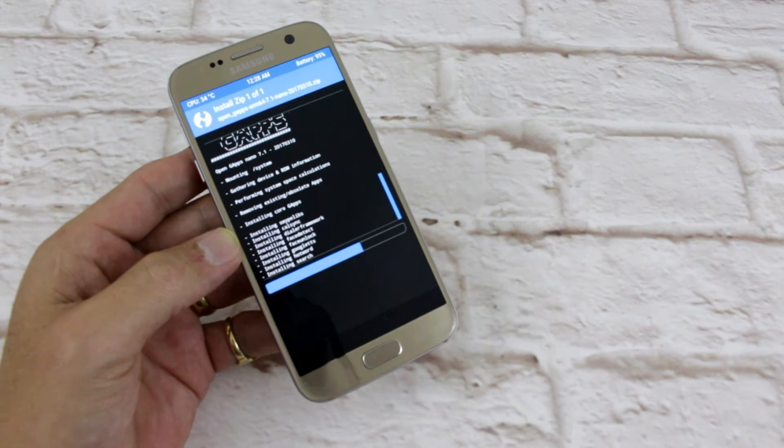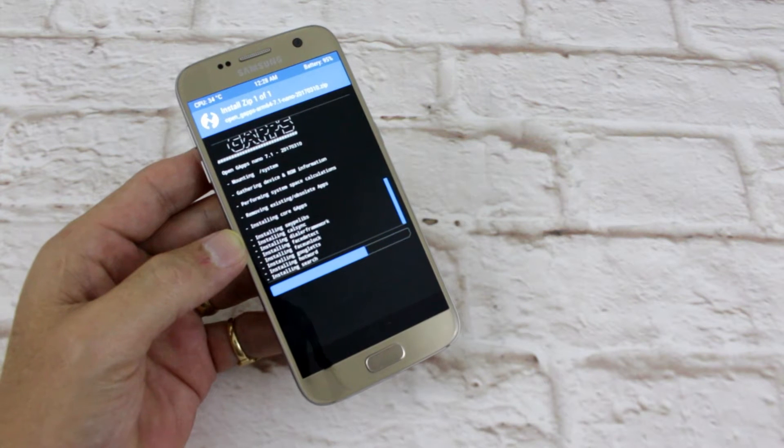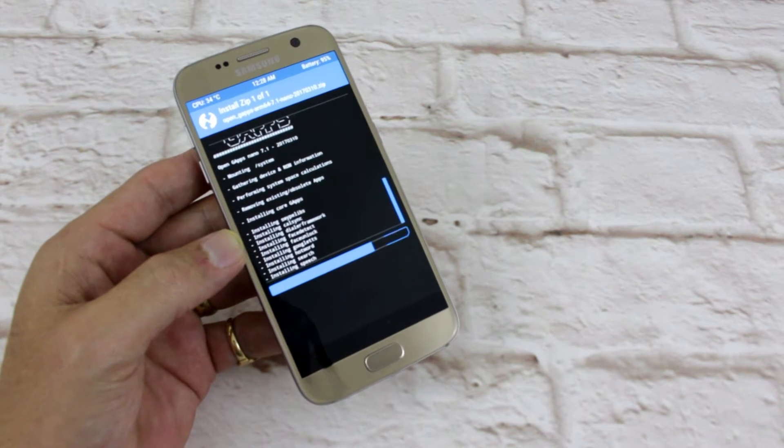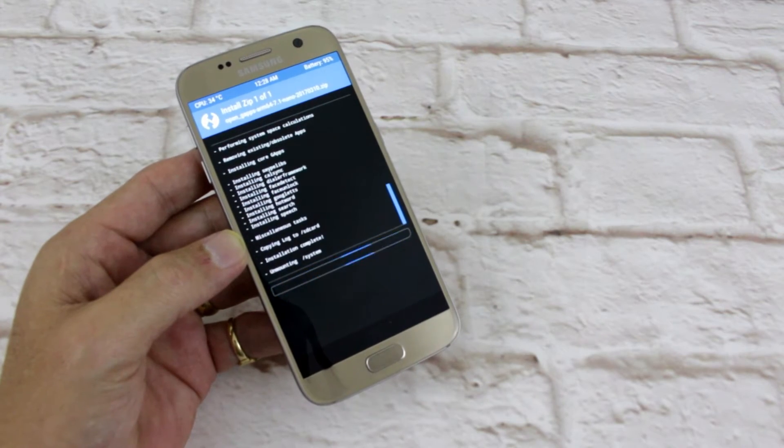Usual story with all this guys — it wipes everything from your device, so it's a risk you take, and it also might brick your device. Again, a risk you take. If you brick your device then that's your problem.